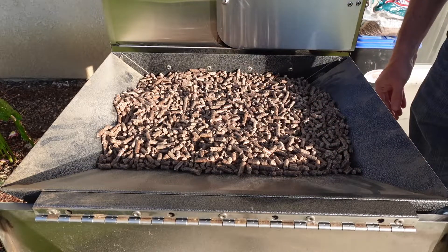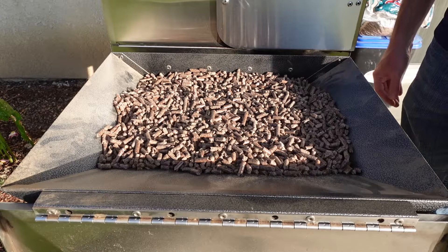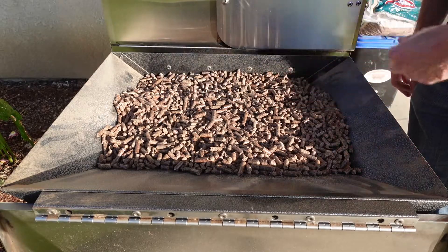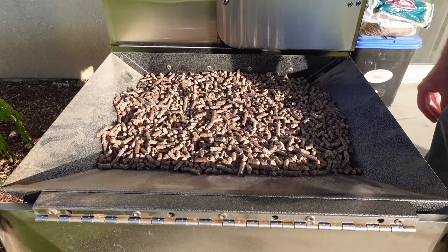The majority of them are not too long, because when you get super long pellets, sometimes they'll get stuck in your auger and your auger will jam. They smell pretty nice as well. Some pellets sometimes have like this weird, almost plastic smell to them, and these do not — these smell like wood. Overall, they're pretty nice looking pellets. So let's get the unit fired up and see how much smoke output they give.